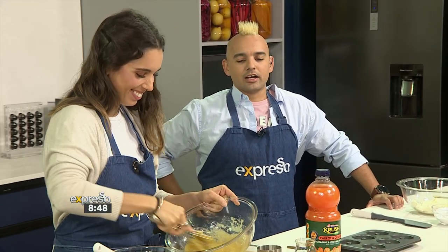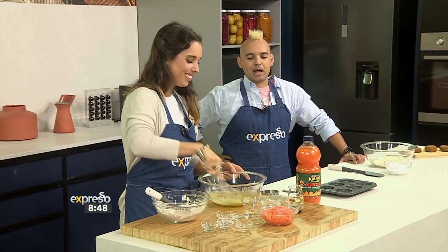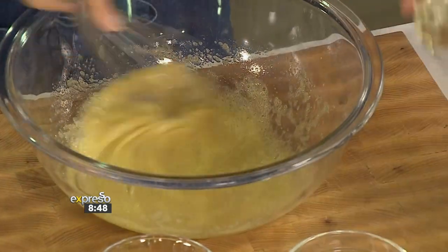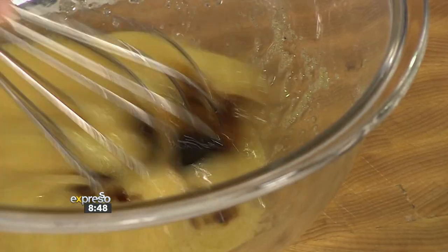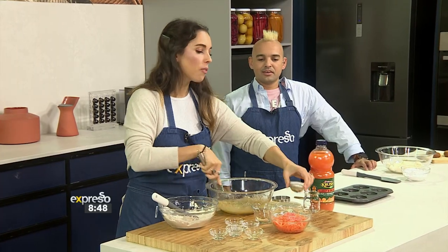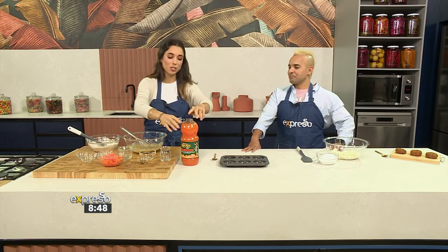It's also a good workout, combined with the carrots, right? And then we've got our oil — oil of choice. You can use canola, coconut oil, whatever you have in your cupboard. We've got some vanilla over here. Is that vanilla essence or extract? This is essence, but if you have extract that's always a winner — very fragrant and bougie.